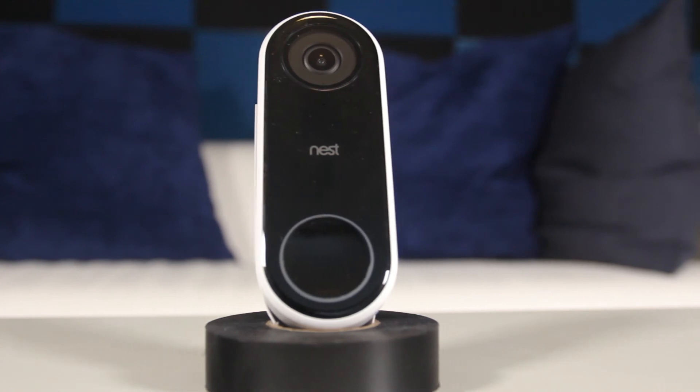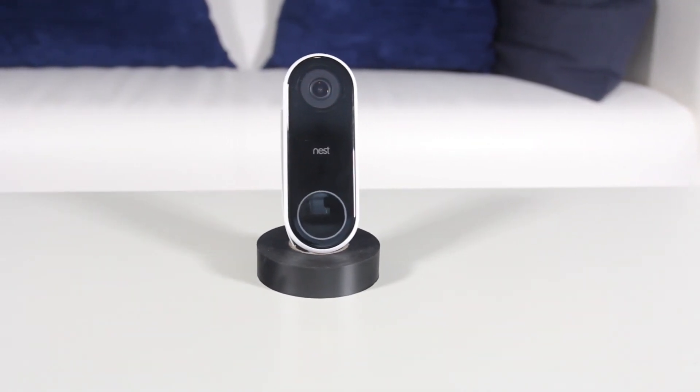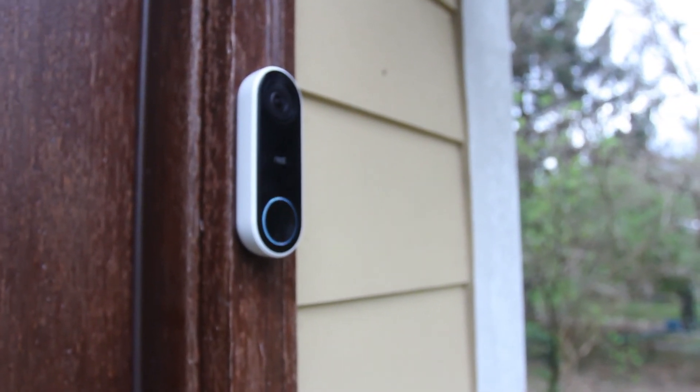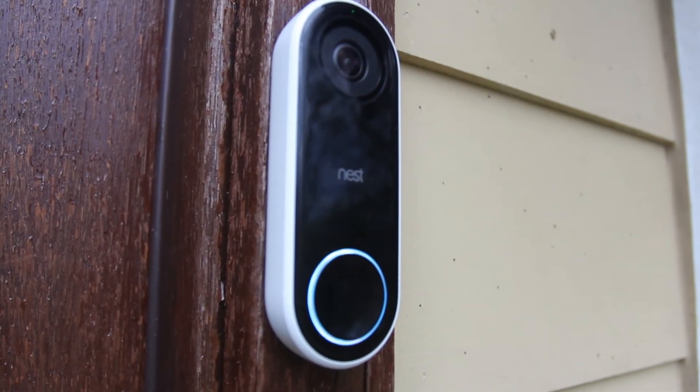Overall, we are very pleased with the Nest Hello. It has the same great packaging and build quality that we've come to expect from Nest products. This doorbell makes an excellent solution for anyone who wants the benefit of a security camera at their front door as well as the smart features that Nest Aware and Google Home provide.